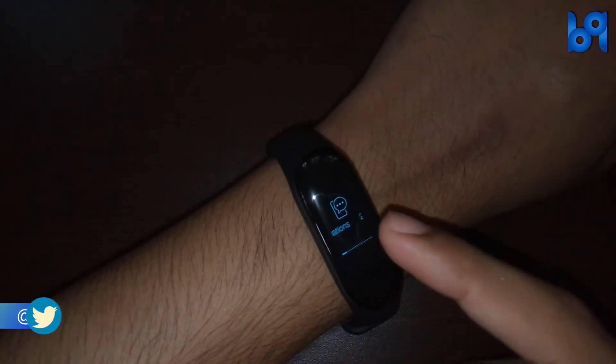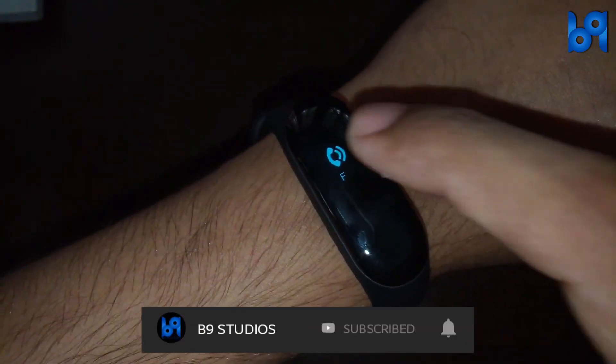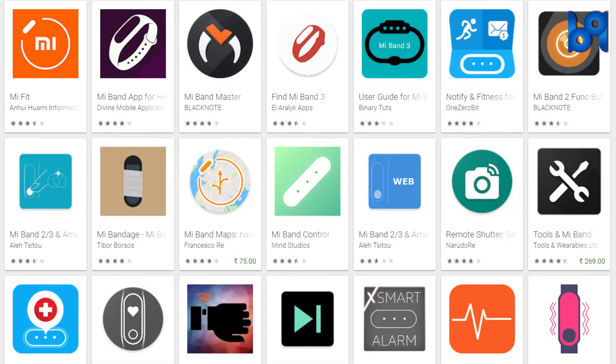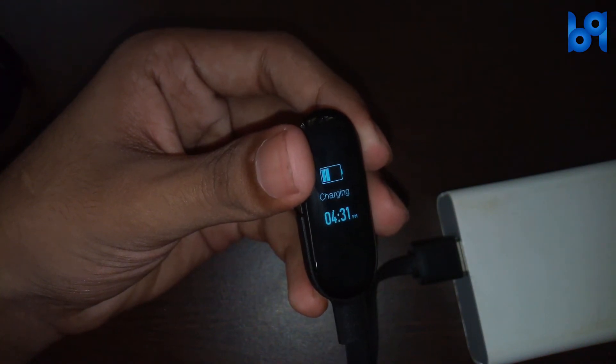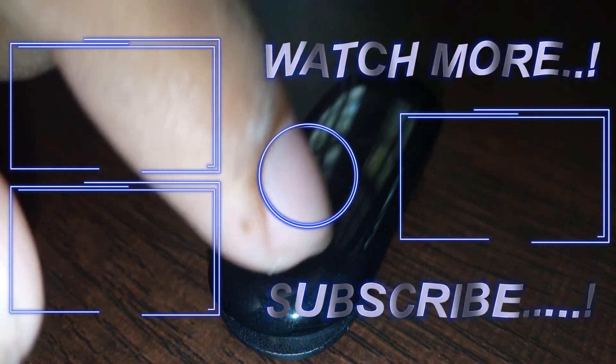It has a very good notification feature and you can mute or hang up a phone call. You can pair the band with the official Mi Fit app or any third-party apps. Finally, it takes 2.5 to 3 hours to charge from 0 to 100%.